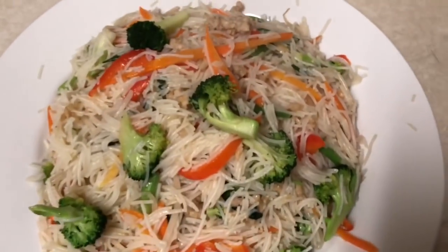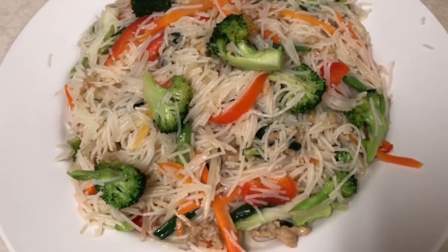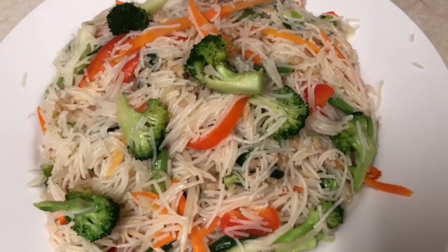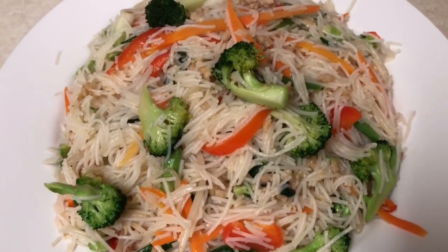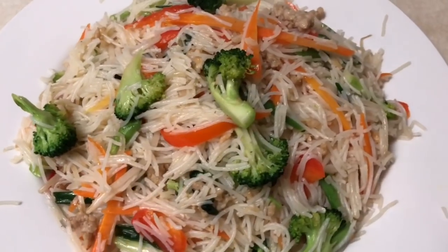Try some at home! Alright guys, that's all for the stir-fry noodle today. Please follow Naly's Kitchen, like and subscribe for me. See you next video, guys — bye bye!